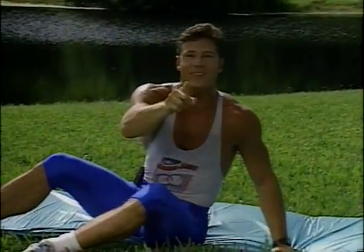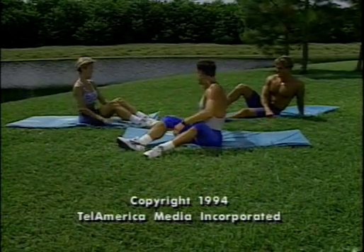You did a great job. I'll see you in 24 hours. Very good, guys — good job.